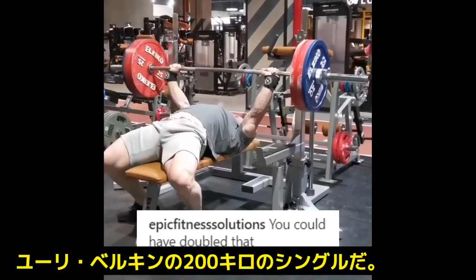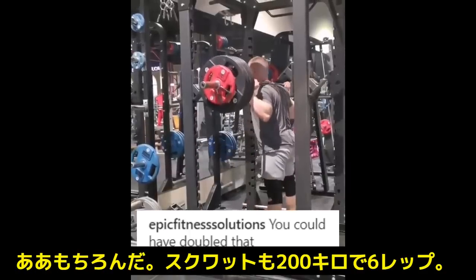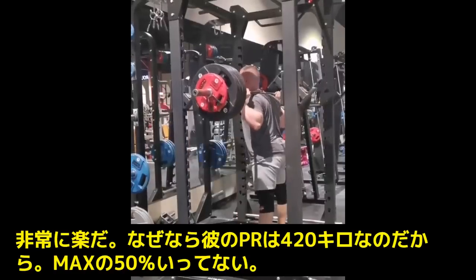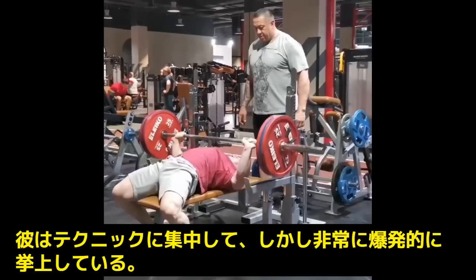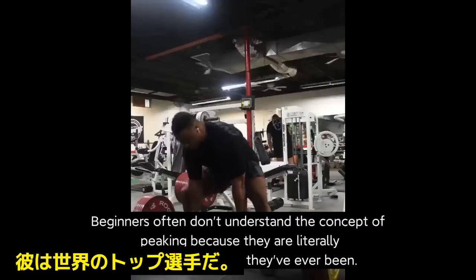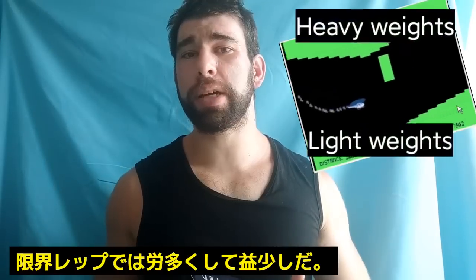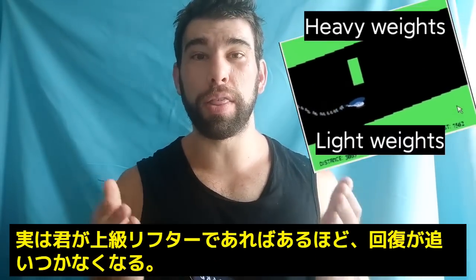Here is Yuri Belkin doing a 200 kilo bench press for one, and someone in the comments said he could have done it for a double — yeah, he could have. Here he is squatting high bar 200 kilos for six, and this is very, very easy — his squat PR is 420 kilos, so this is less than 50% of his max. Here is a 160 kilo bench for three, very explosive and nowhere near failure. Here's Jamal doing some deadlifts — lots and lots of reps in the tank and he's still getting a lot out of it. You don't get much out of grindy reps and yet they have a huge fatigue cost — and this is more true the stronger you get.